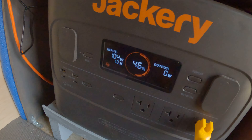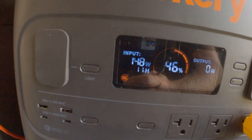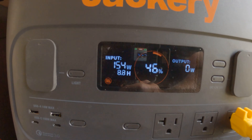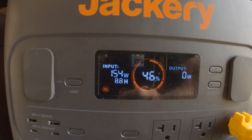We go inside, and look at that — amazing, amazing. It's charging. 154 watts off the top solar panel.